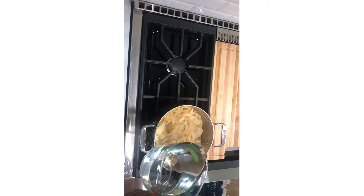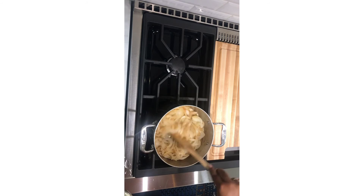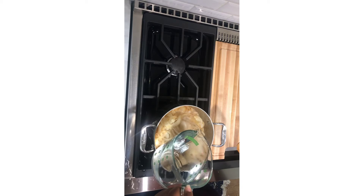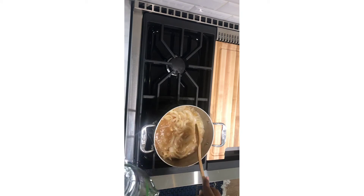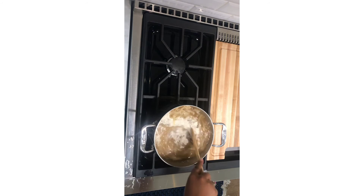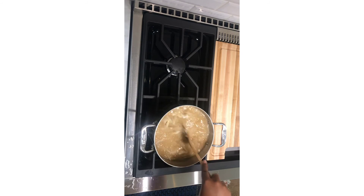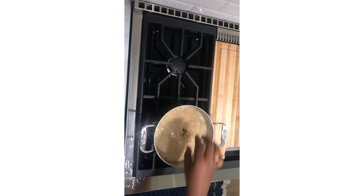Then add water step by step. Then add flour and stir. Then add one cube by one cube and stir.